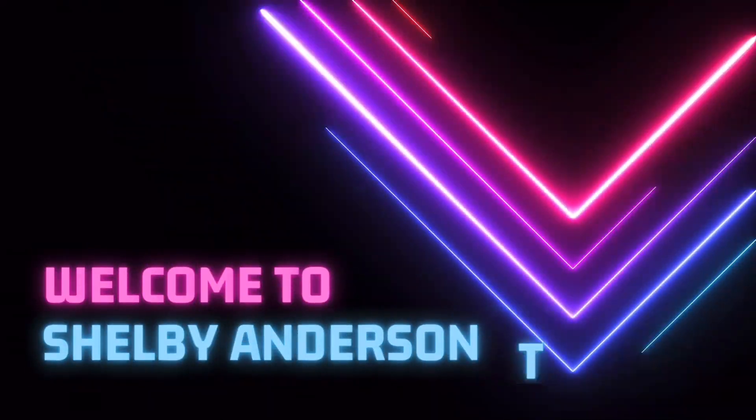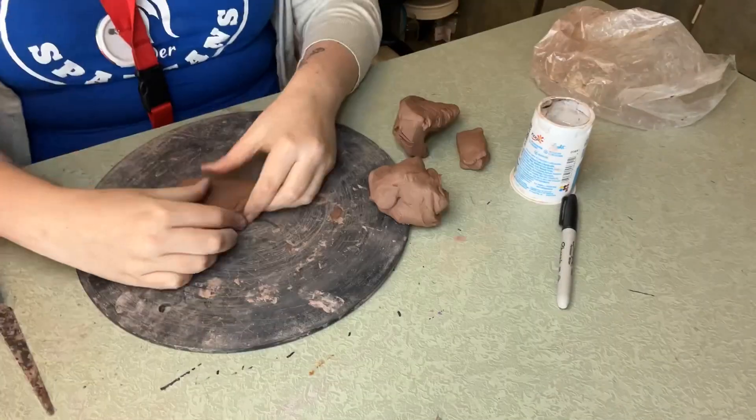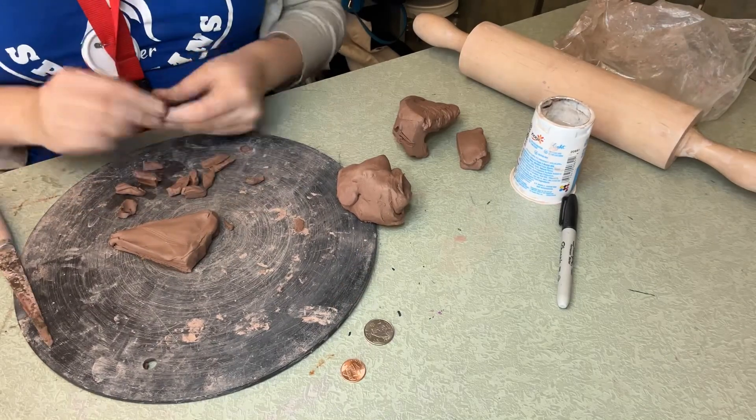Hello everyone, we are making clay food today. I start off with a slab and make kind of a pizza shape. Yours can be any kind of food you want.